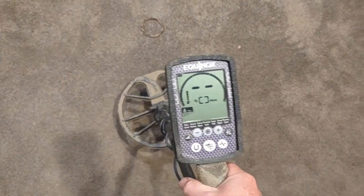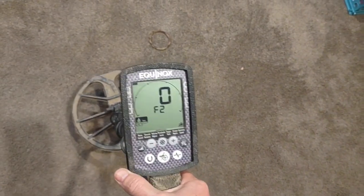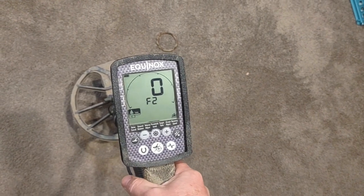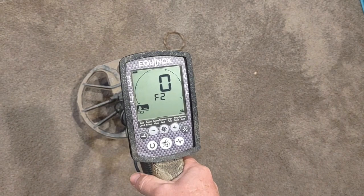The sensitivity is turned down quite a bit because I'm in my basement and EMI gets kind of out of control otherwise. I'll scroll over to — there we go — we've got F2, the iron bias F2, which came with one of the later updates on the Equinox. It's set to zero, which is its lowest setting.